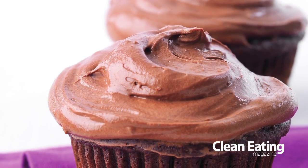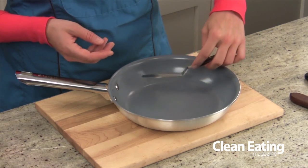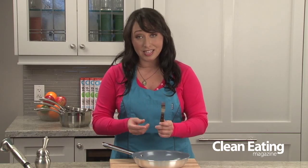Next we have our little offset spatula and I couldn't live without this little guy. This is great for any clean eating icings or to smooth out any batters from your clean eating dessert recipes before you bake them. This is a great tool.